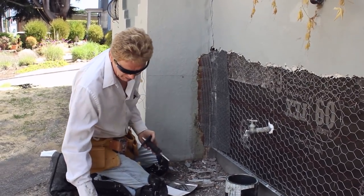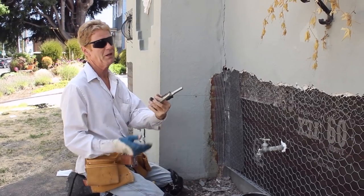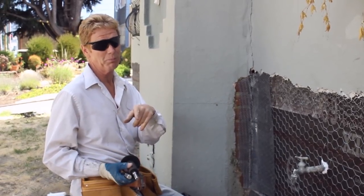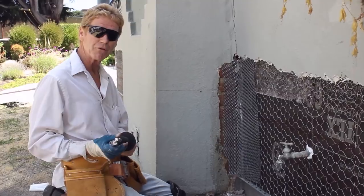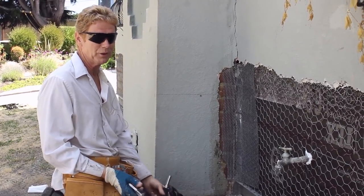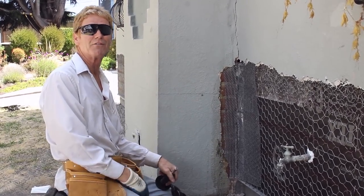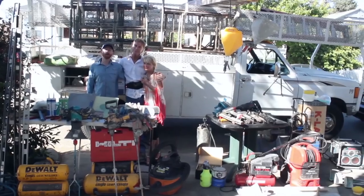We still got a long ways to go here, but I thought I'd point that out. In all of our videos we show you the best price — just go in the description and you can see all these things, because you're not going to find them at Home Depot or Lowe's. You can get them at professional plastering yards, but that's about it. Anyway, that's where you get those magnet holders for concrete nails — Amazon.